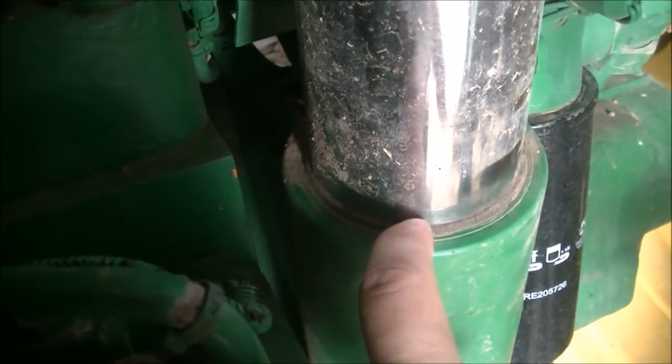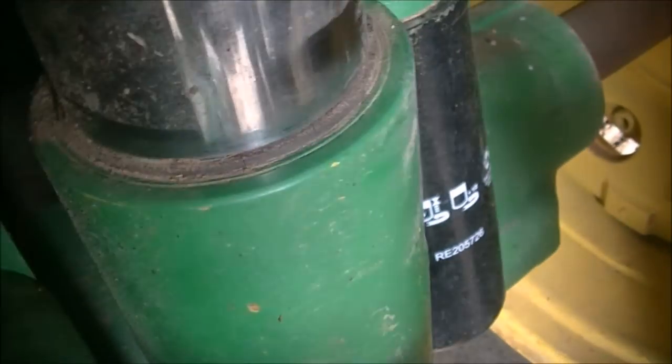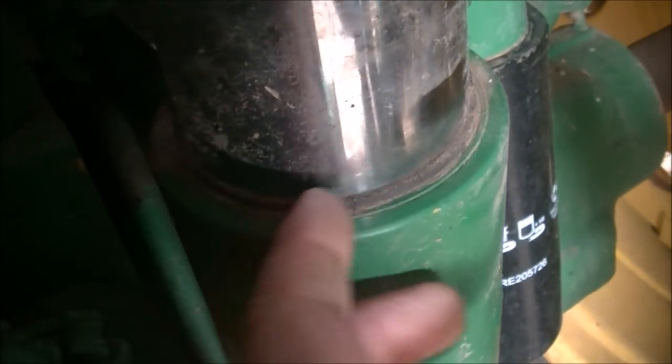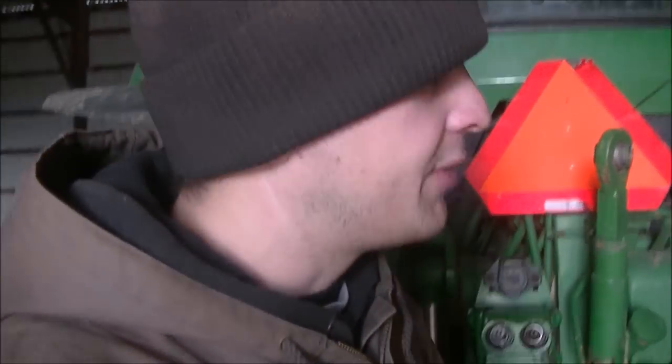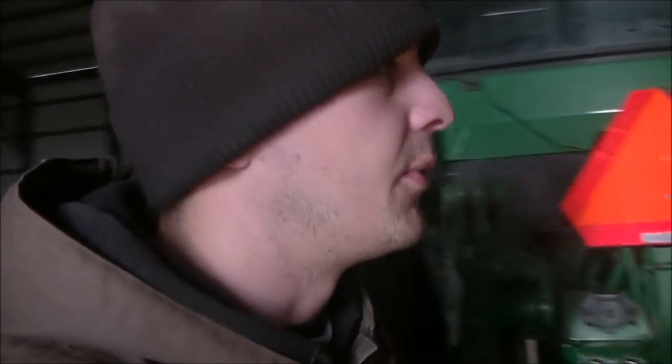On this one it's a little more obvious — the seal for the cylinder here is shot. You can see it's got cracks going around it. On the other side, the seal is actually bad enough to the point where it's cracked out and missing altogether. We're going to pull one cylinder off and take it up to get the right seals, because there are different seals available and we want to be certain we get the right ones.